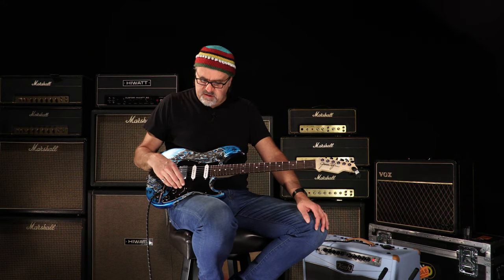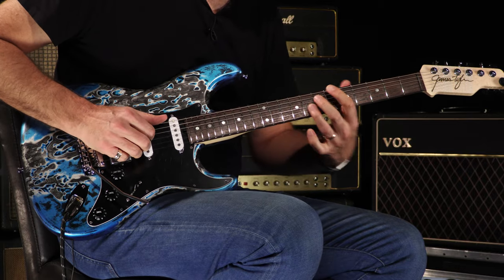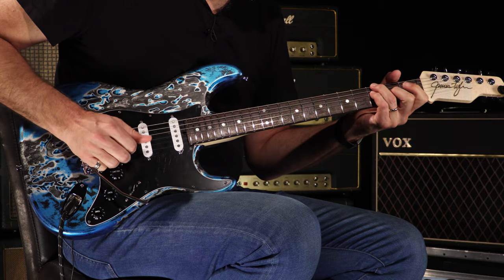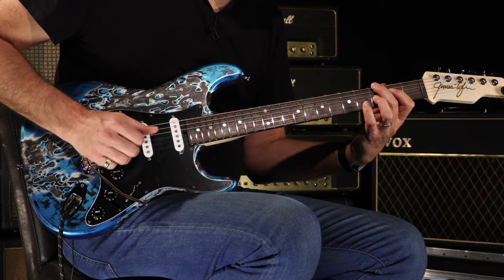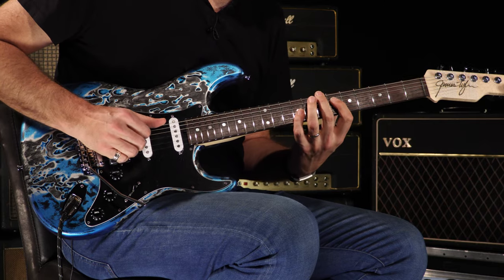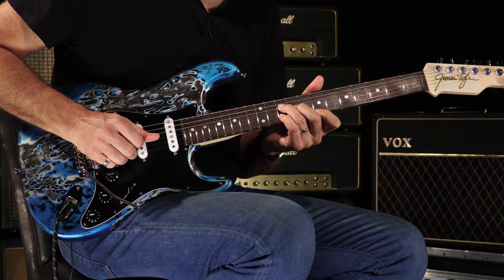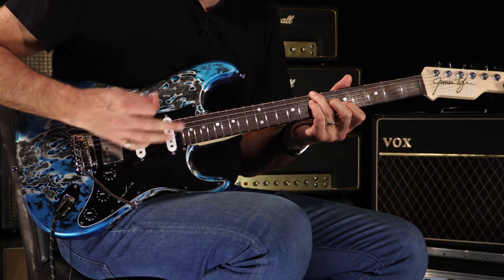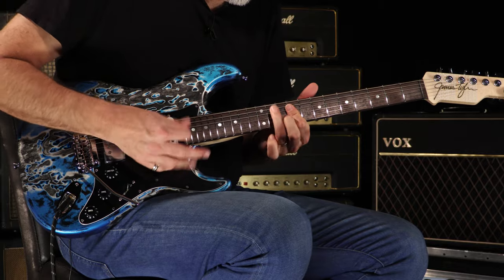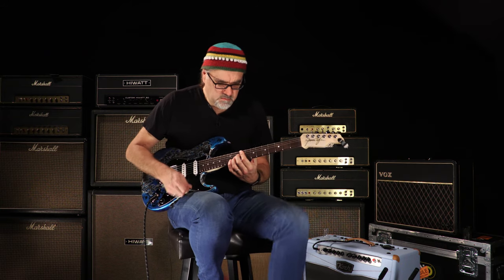You just heard that beautiful neck pickup. Let's go to the four position and see what we got going on.